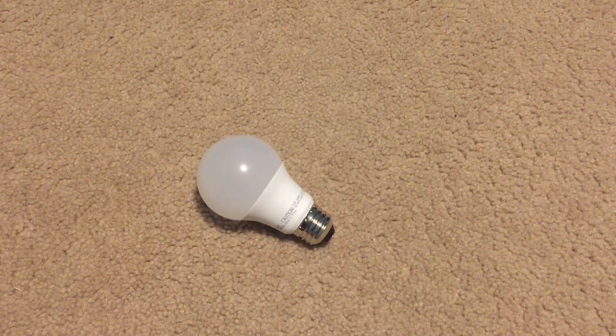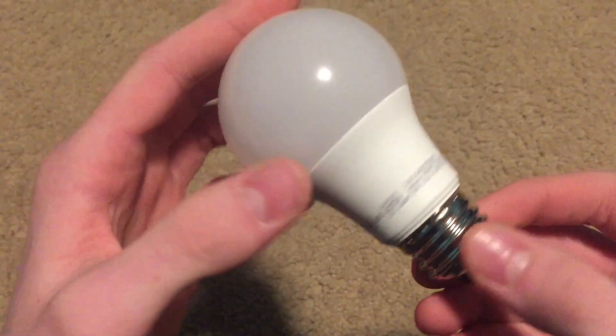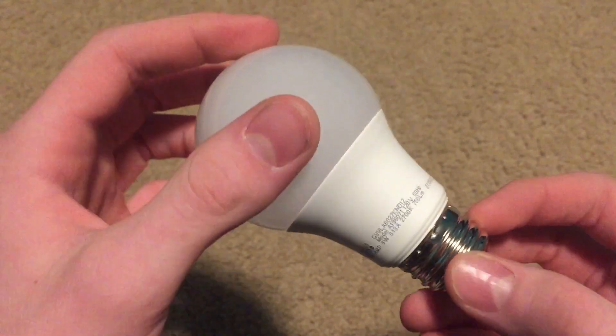In this next part of the video I'm going to be testing out non-dimmable bulbs with a dimmable touch lamp. There's a reason you're not supposed to use non-dimmable bulbs with a dimmer — it will shorten the bulb's lifespan, usually won't work properly, and in some cases it can start a fire. So I'm only doing this as an experiment for a short amount of time so that you don't have to.